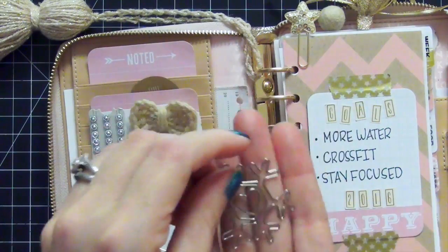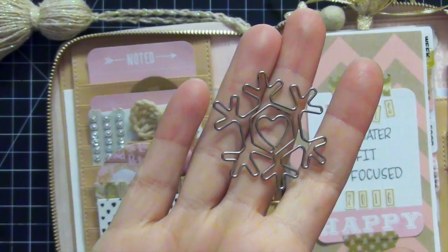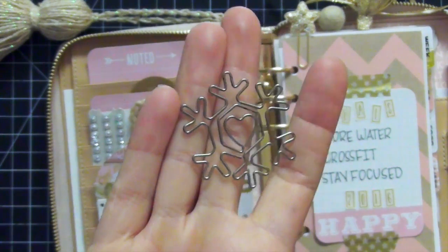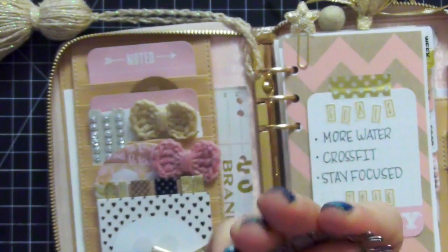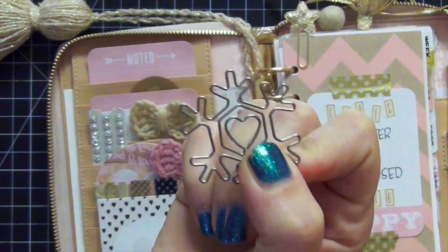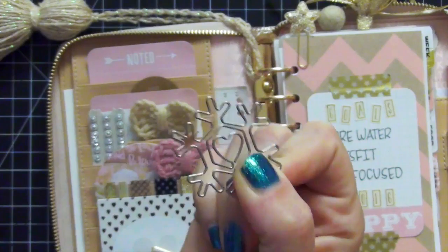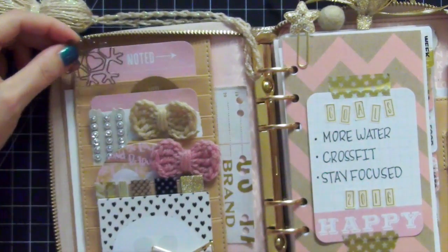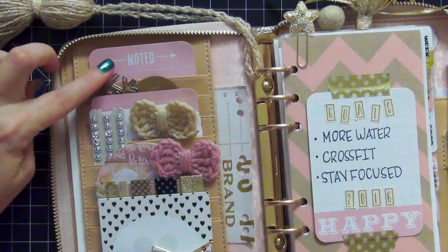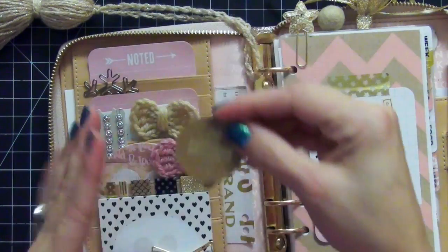The next thing I have here is this gorgeous paper clip. This came in my December Pop Fizz paper subscription box. I love this paper clip and Danny sent me some extra ones which I will keep in my collection forever because they are so adorable and cute. When the winter is over I'm going to be sad to give this paper clip up. I just like to keep it stuck right there in the pocket because we finally got snow, so it's totally appropriate for January.